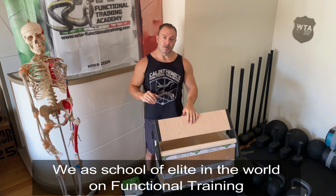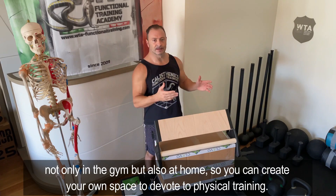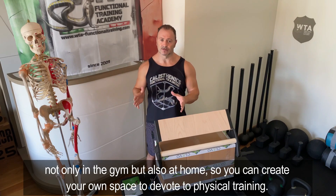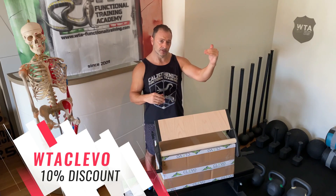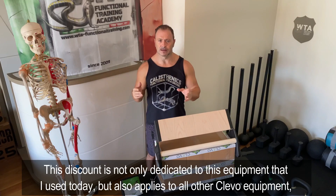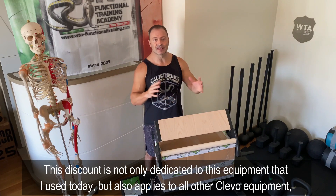Noi come azienda VTA Scuola di Formazione siamo sempre alla ricerca di partnership con aziende che producono attrezzature di alta qualità, con un'applicazione utile per chi si allena, soprattutto per chi crea come me un angolo nella propria abitazione o nel proprio garage. Abbiamo deciso di creare questa collaborazione con Clivo e vi lasceremo dei riferimenti con codici sconto per tutti i follower della VTA Functional Training Academy — istruttori, coach e appassionati.